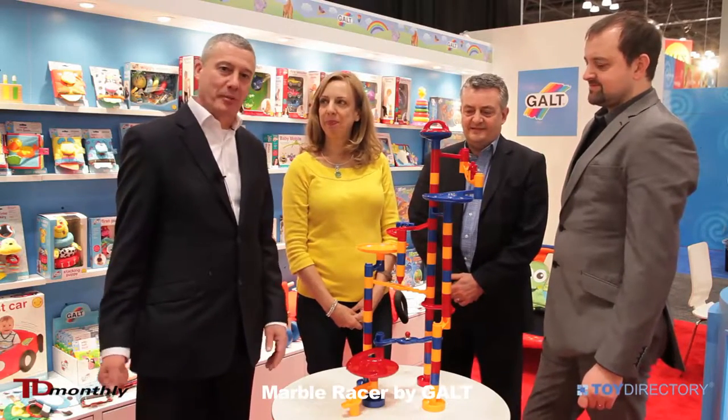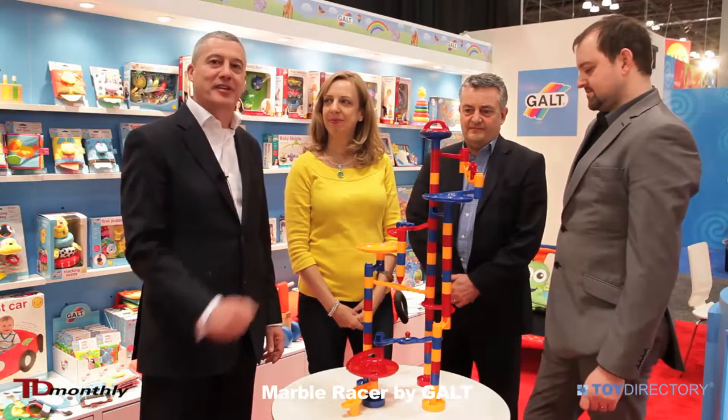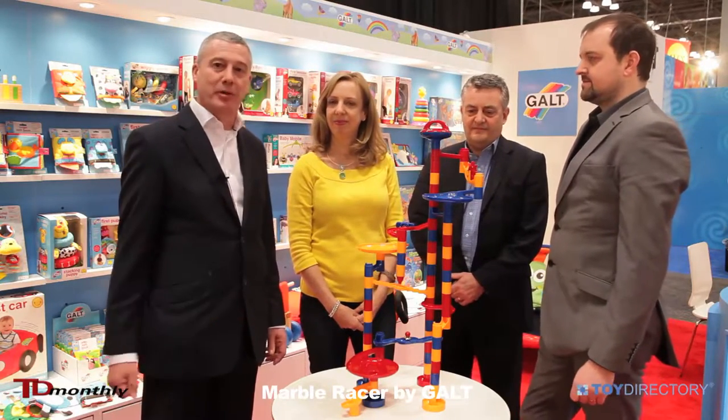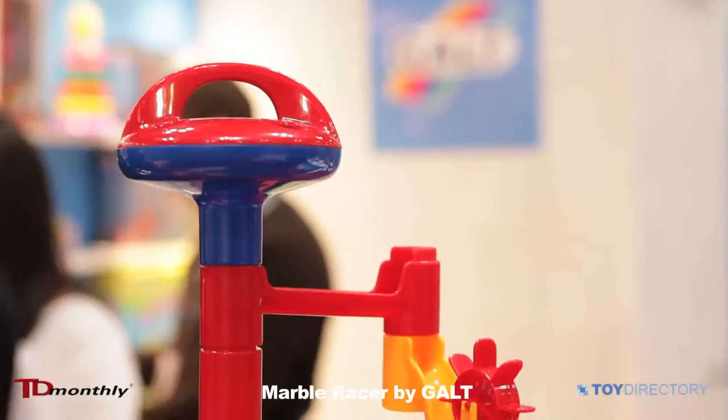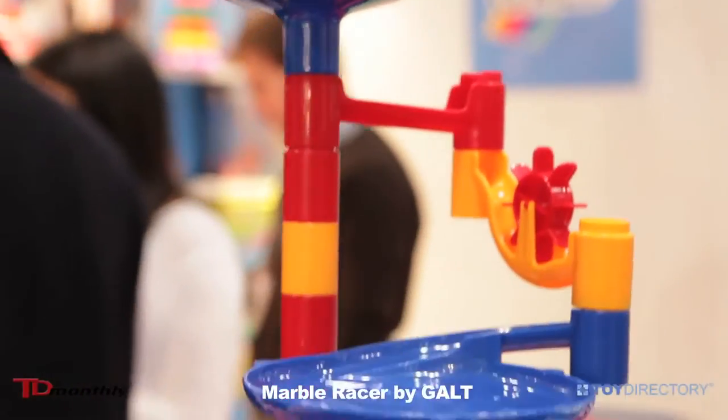There are plenty of marble runs on the market, but there's only one product which is actually a race, and it has fabulous gameplay for both boys and girls. You start off by constructing the product, which is a great activity in itself.